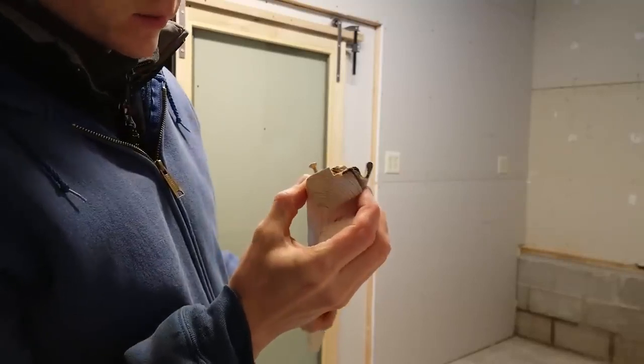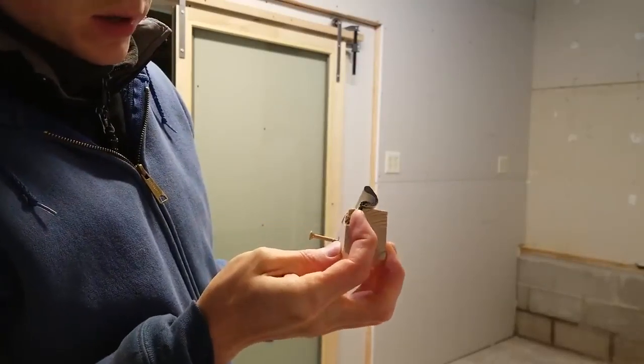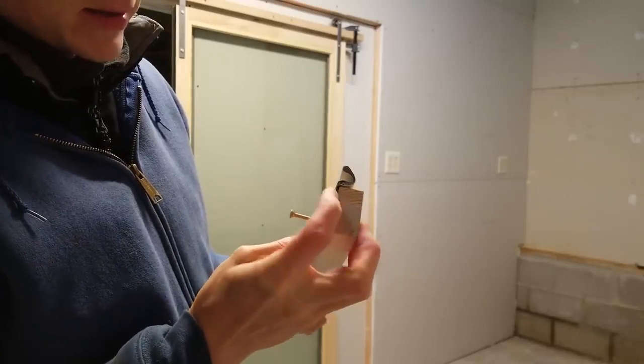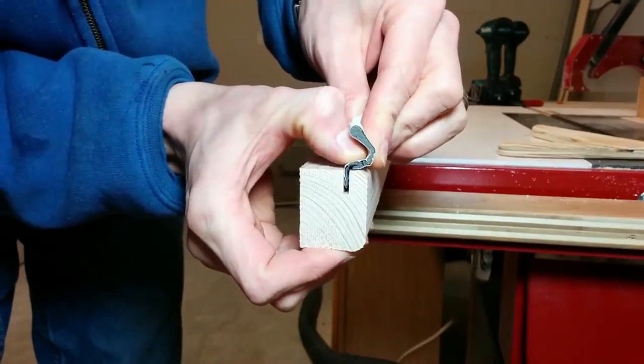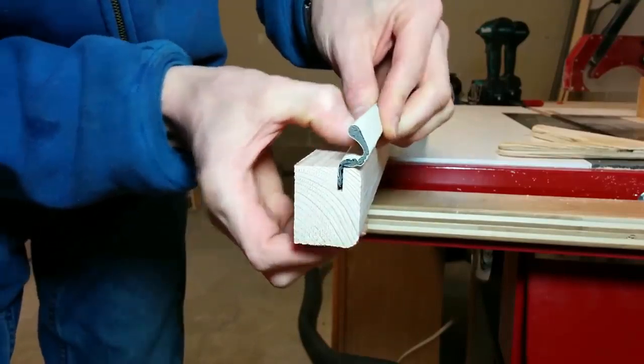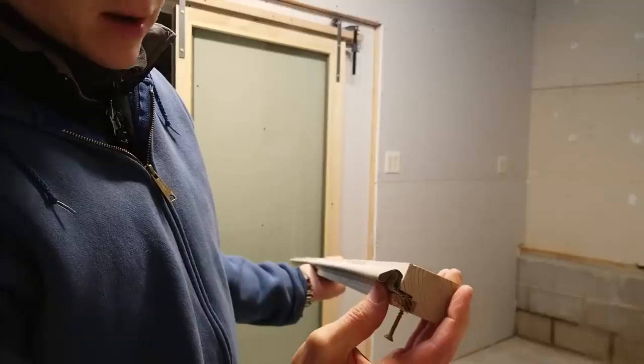For the weather strip at the top of the door, I cut a piece of wood and put a small kerf cut with the table saw down its length. Then I used a standard door weather strip from the home center and pressed it down into the saw kerf — that will be the holder for the top weather strip.